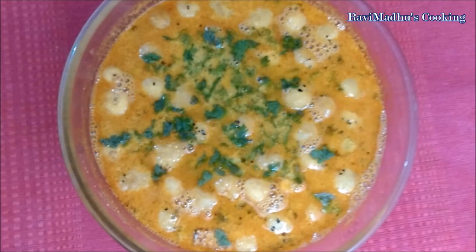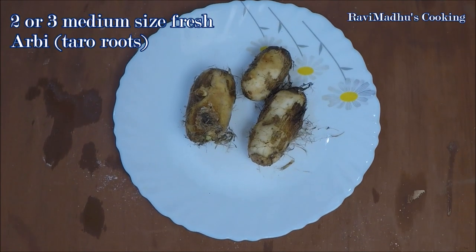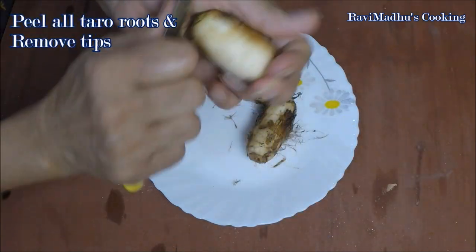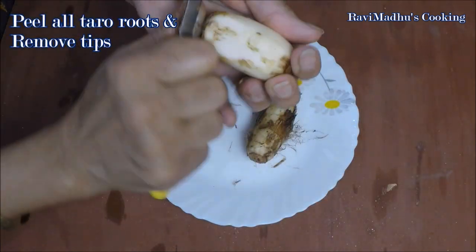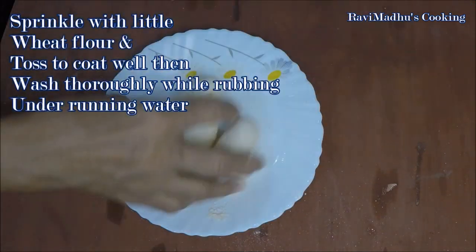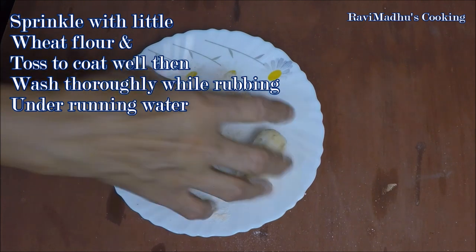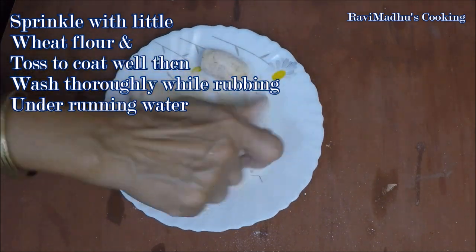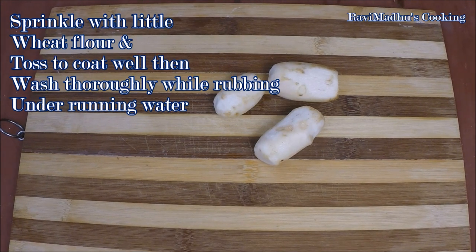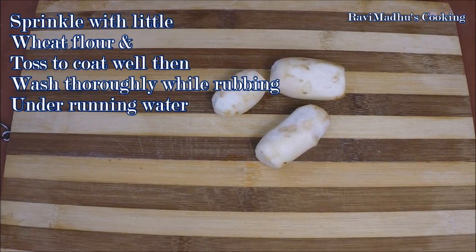To make this delicious curry, take 2 or 3 medium size fresh taro roots and peel them by scrubbing with a sharp knife, also removing the tips. Sprinkle a little wheat flour on the peeled taro roots and toss to coat all well, then wash thoroughly under running water while rubbing to clean. Sprinkling with wheat flour prevents slipping of taro from hands during washing.